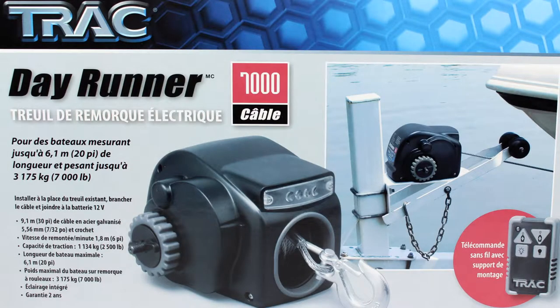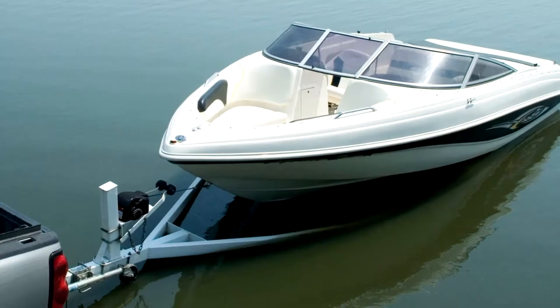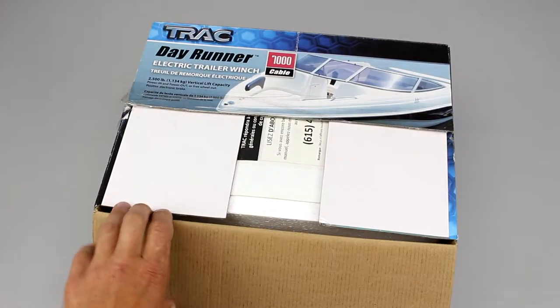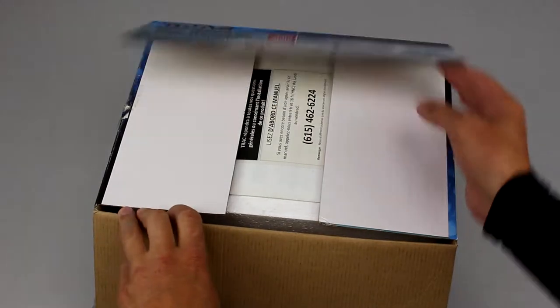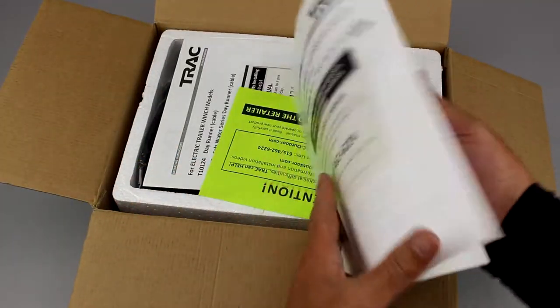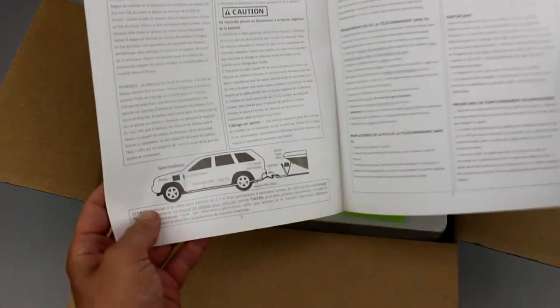In this review we will show you the track trailer winch. It will make the loading and unloading of your boat more easy. The winch set is packed into a standard carton box. The manual in English contains detailed information on the installation process.